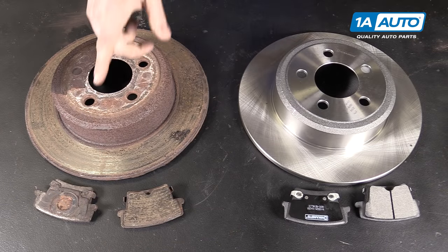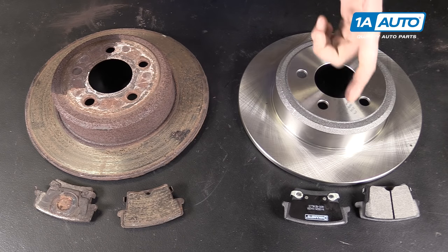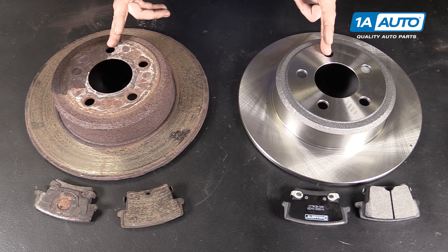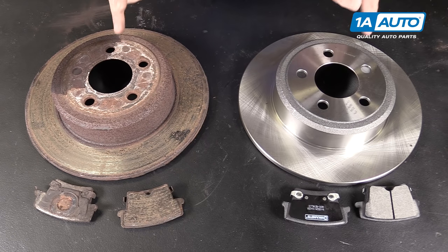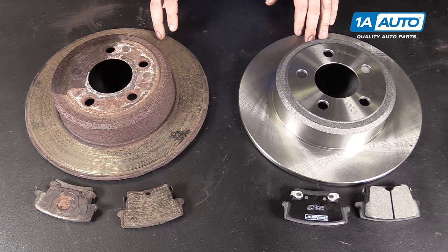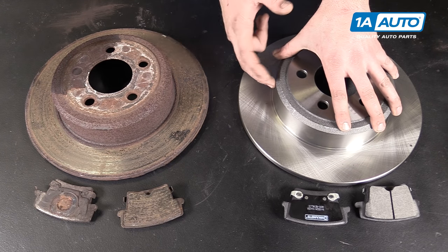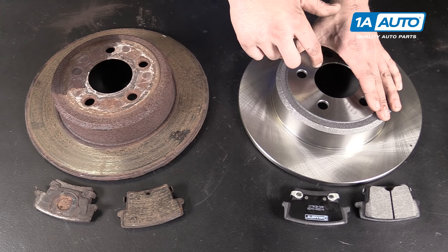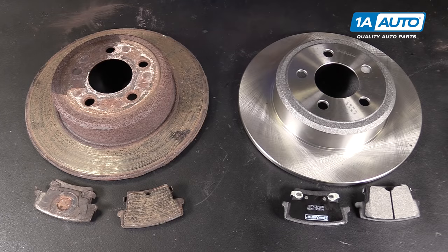Here we have our old brake rotor and pads that we removed from our vehicle and our new parts from 1AAuto.com. As you can see, these parts are exactly the same with the same hub surface and bolt pattern, same center bore, and the same drum and hat rotor style. What I mean by that is that this rotor has a drum inside of the rotor itself, which will have our small drum brake style parking brake hardware inside of it.